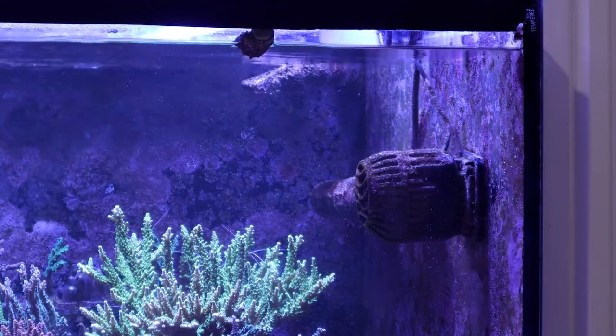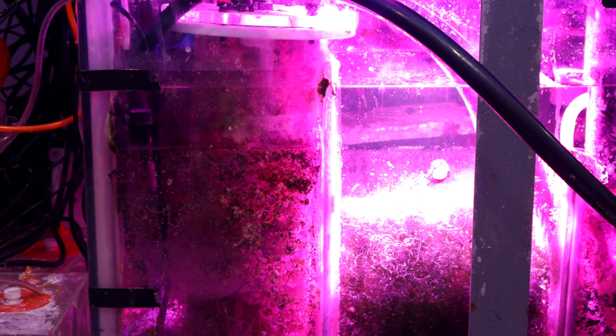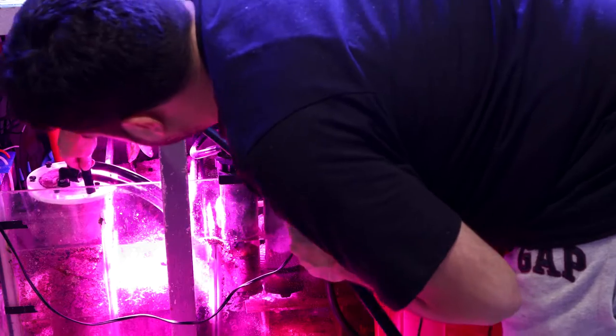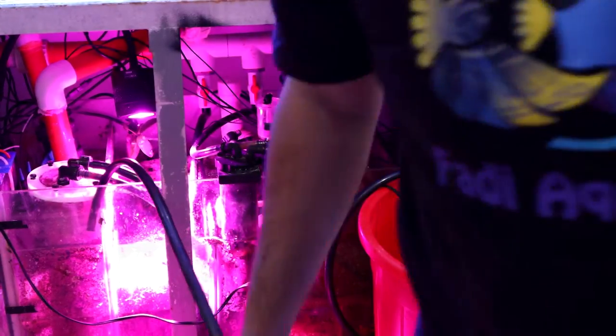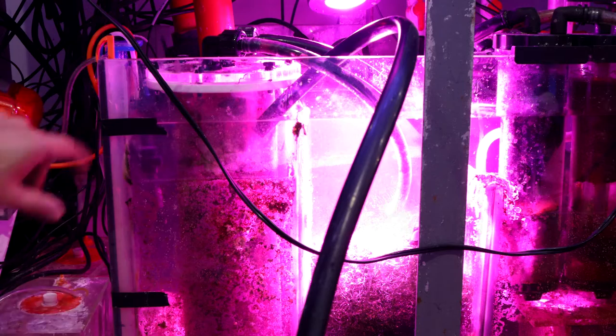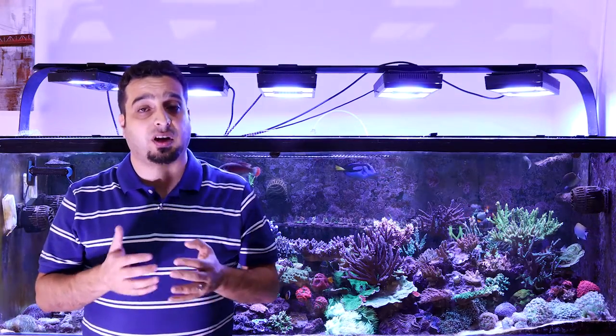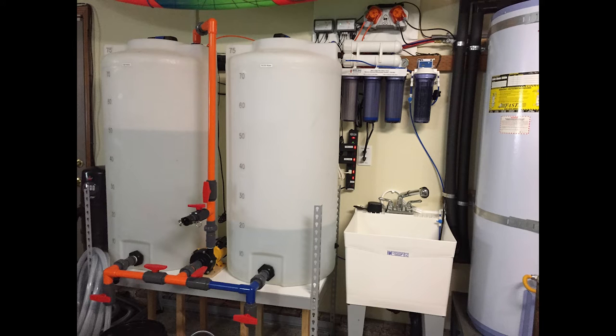After mixing the salt, I turn off the return pump and, using a Maxi-Jet pump, I start removing water from the sump until it reaches the mark. After that, I start adding the newly mixed saltwater to the sump until it reaches the full mark. Some reefers have more advanced automated water changing systems and water mixing stations.